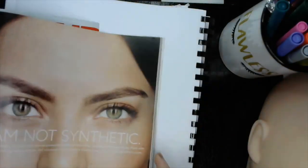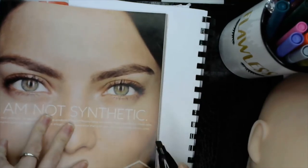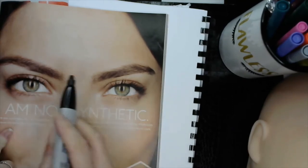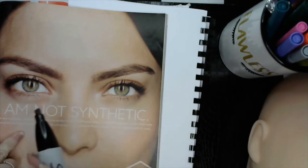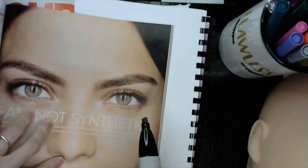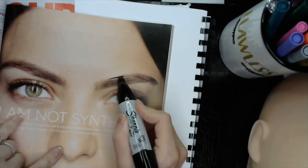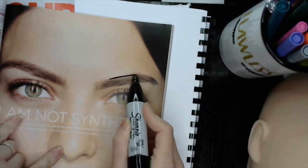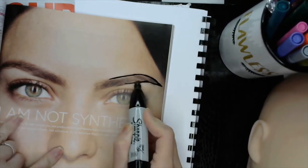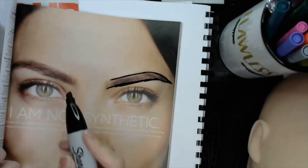For example, this client comes in and says she wants to adjust her brows — she just wants to clean them up. Not everybody's brows are twins; they're sisters. So this one has a little bit more of a straight brow and here she's got a little bit of a dip. So I would come in, color this in here, take a little bit of that off, give it a little bit of arch, bring it down, bring it back nice and straight. And then I would do the same thing on the other side.